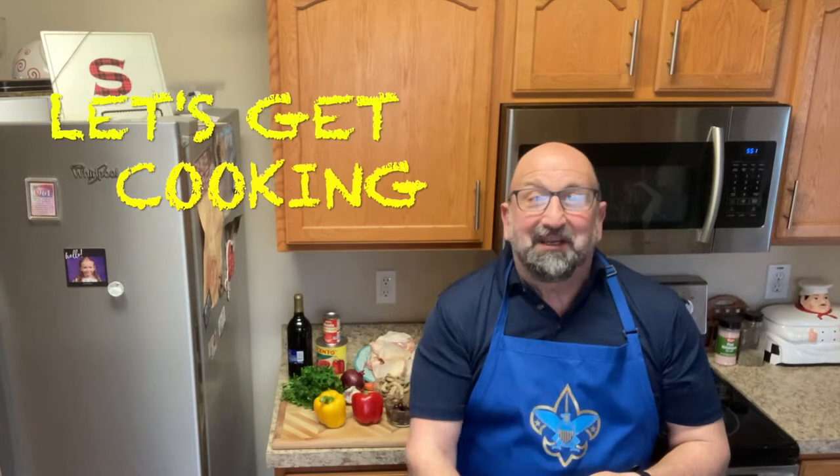Hi, welcome to Cooking with Papa P. Today I'm preparing a chicken cacciatore, which translates to the hunter's chicken. You're really going to enjoy this quick recipe — not very difficult to prepare. That chicken is going to fall right off the bone. So let's stop talking and let's get cooking.